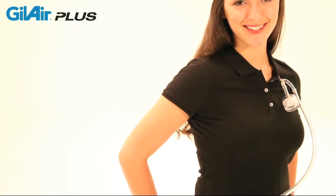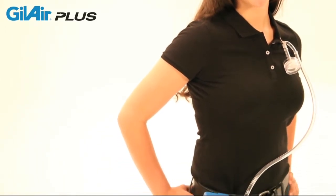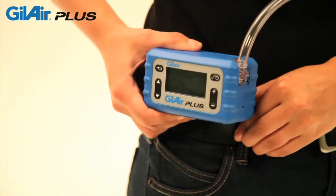The Gillian reputation for quality and reliability continues in the innovative GillAir Plus personal air sampling pump. GillAir Plus is the pump that does more.